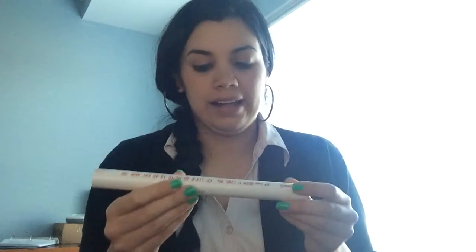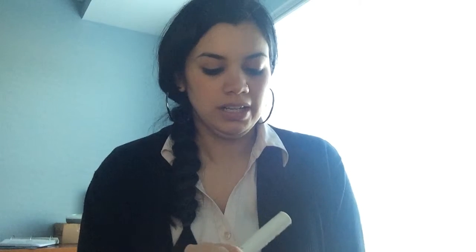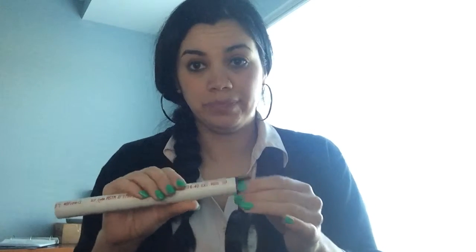My name is Victoria Maldonado and I am working on the last lab, the solar water heater. I have a pipe here that I found a solar water heater design on the internet, so I'm going to cover it with black tape and then stick it in a water bottle and set it outside to heat up the water.